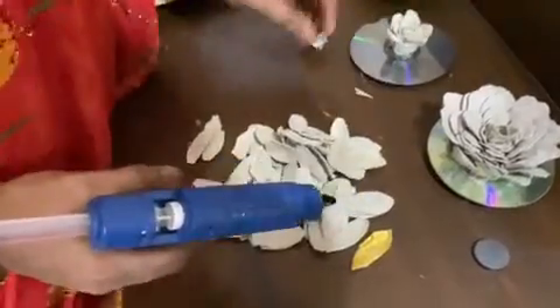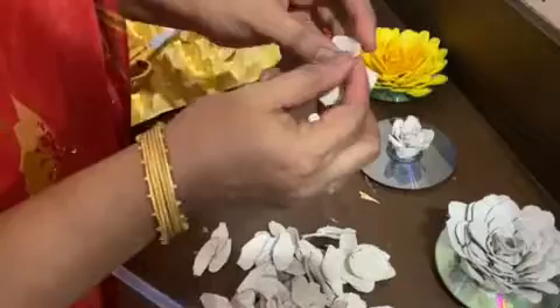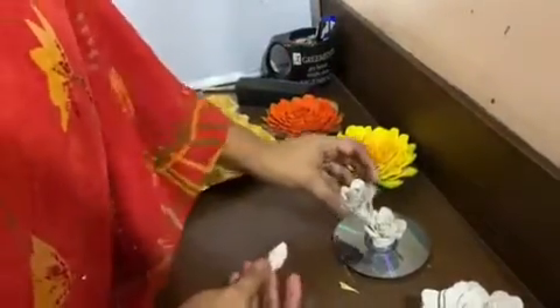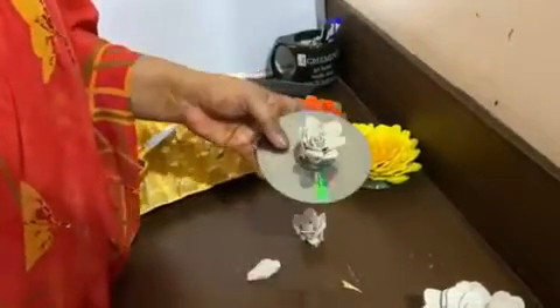Once the petals are ready, you have to press them like this to make the center part. Then this center part has to be attached on the CD with a magnet behind. Then we will start arranging the petals.